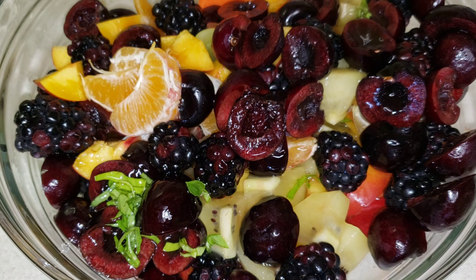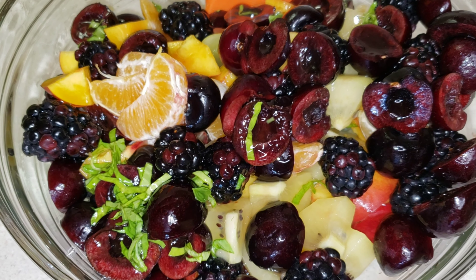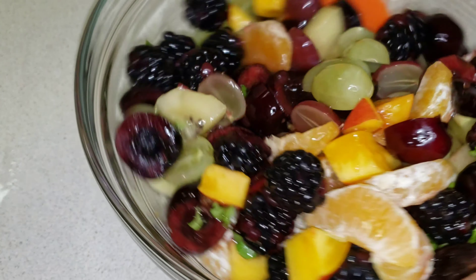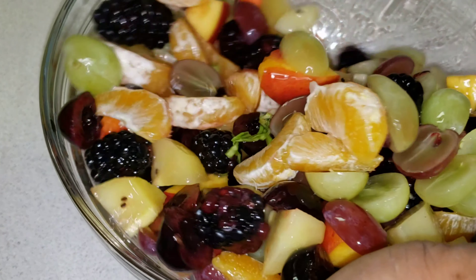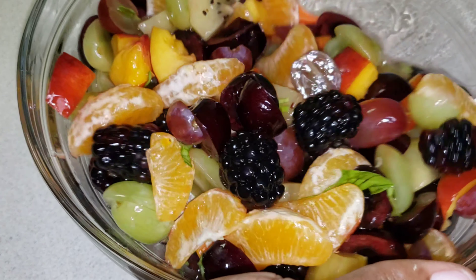Now I'm just going to drizzle this all over my fruit and give it a good toss. The longer this sits, the better it gets, so you could make this and keep it in the refrigerator until you're ready to use it. And there you have it — your beautiful and refreshing fruit salad is ready!